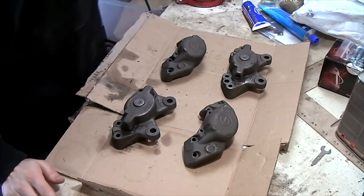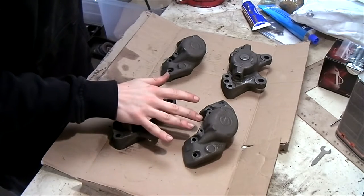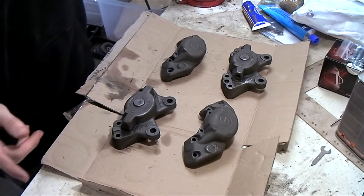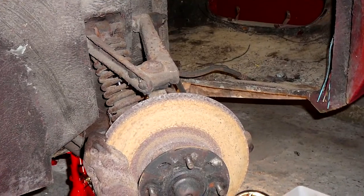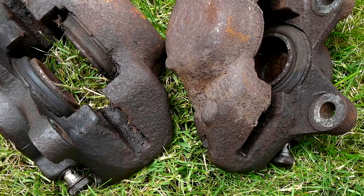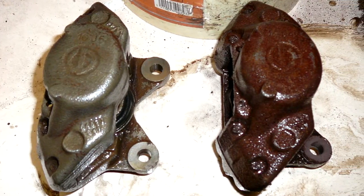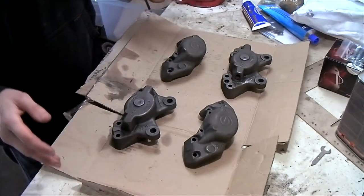Hi everyone. In this video I'm going to show you how I'm going to completely restore my brake calipers. These are the calipers completely cleaned and split, and I'm going to show you some pictures of how they looked when I took them off the car and how I cleaned them. I started off by wire brushing them lightly, then putting them in a vinegar solution, letting it soak and brushing it off. It took some time but they look a million times better than they did before.